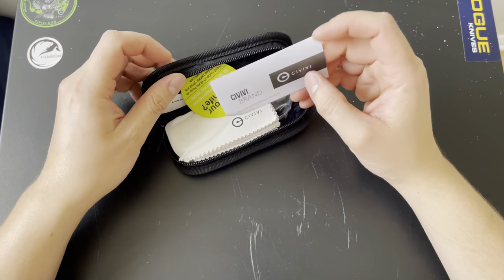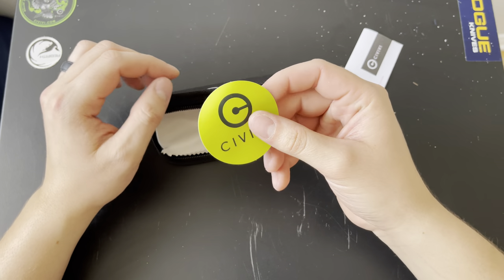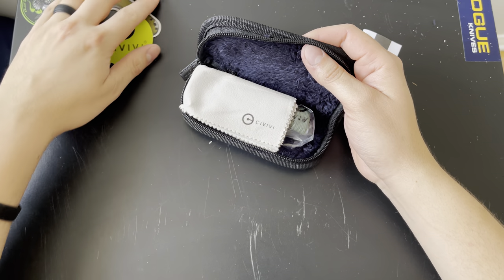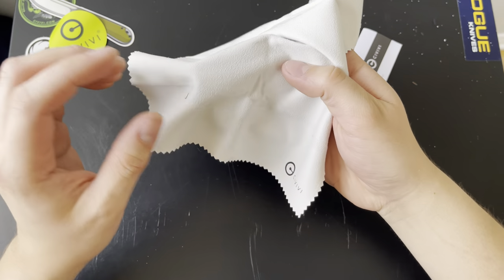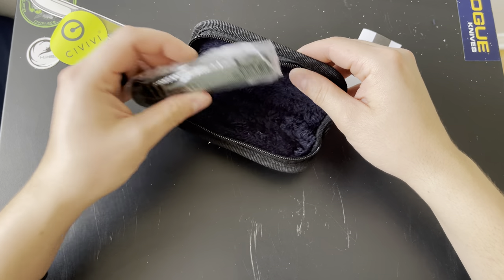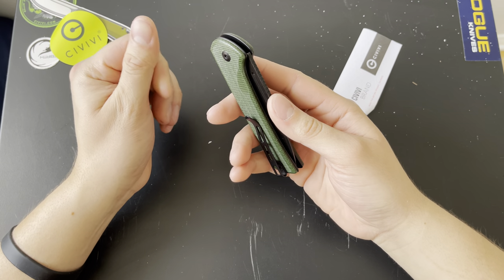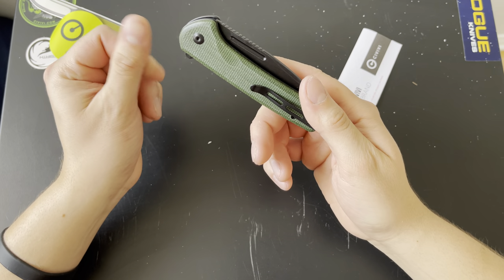Typical Civivi packaging — a care guide, a little company pamphlet, a sticker that'll go on the table where I have some of my other knives. I have like five of the Elementum stickers now. There's also the amazing little cleaning rag that they send with their products; I love these things and use them for absolutely everything. Here's the star of the show — it's pretty big honestly, but it definitely feels pretty lightweight. The micarta feels a little oily already; I'm not sure if they put anything on it.